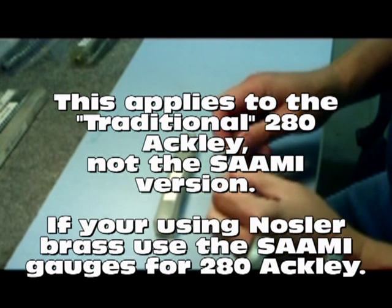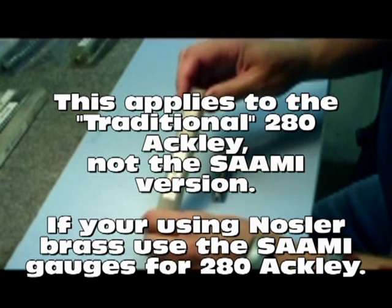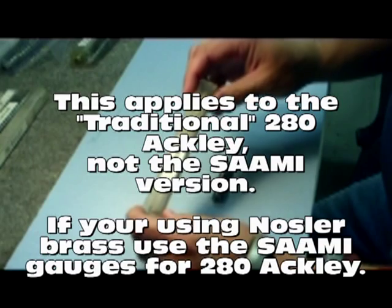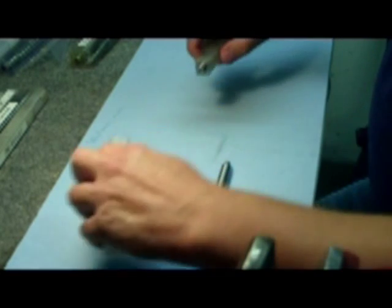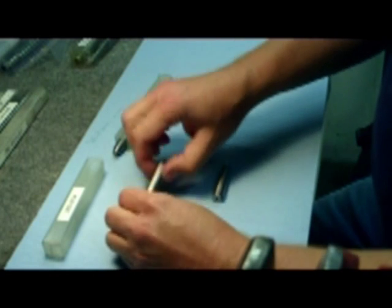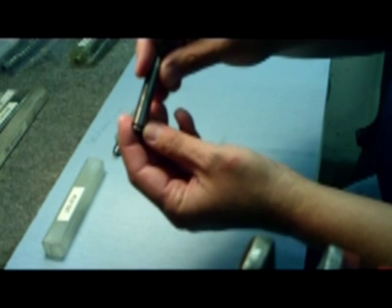I thought I'd give you a little note on how to do Ackley headspace, as this question comes up pretty frequently. What we have here is a standard set of 280 Remington headspace gauges. What you do is take your standard set of gauges — you're going to take the go gauge from the standard set. This is now your no-go for the Ackley process.